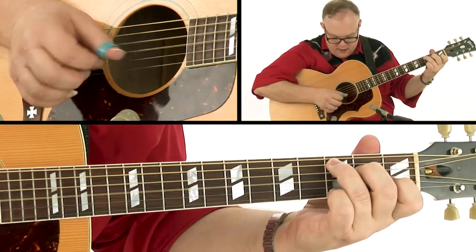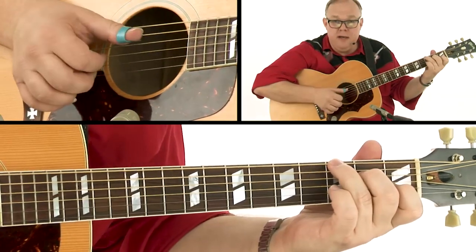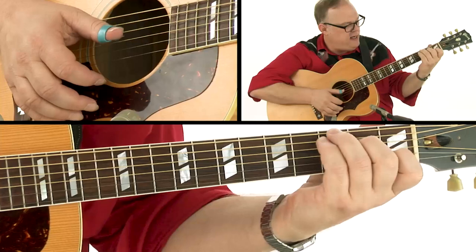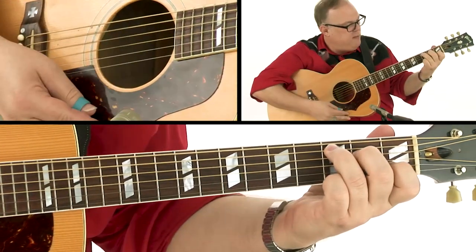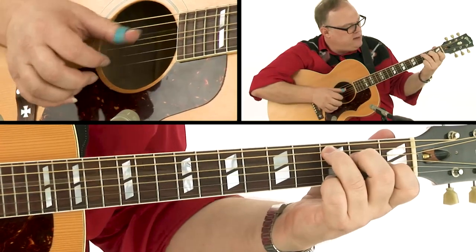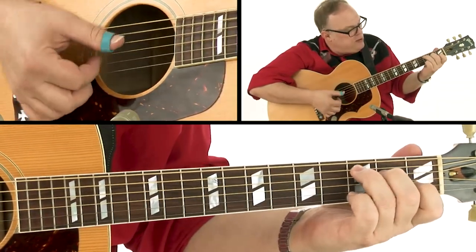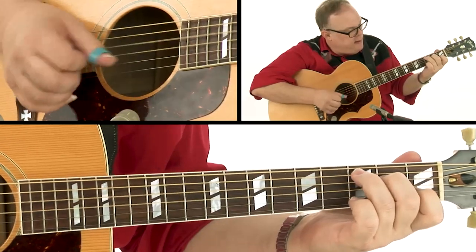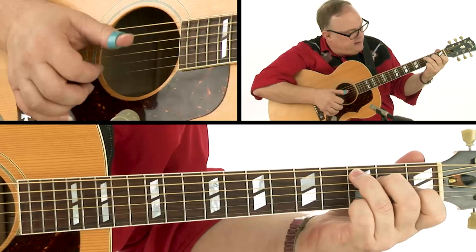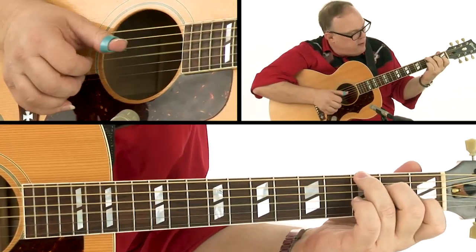We're playing on the beat each time — one, two, three, four — one, two, three, four. And our left hand, pretty standard, pretty simple. We're just playing that C chord here. And now we're moving from the root to the fifth of the chord here. So that's what we're doing — that's our bass player right here.